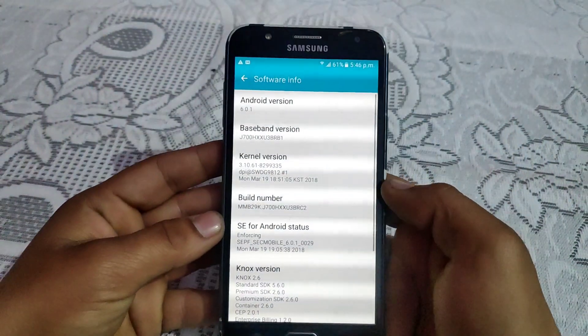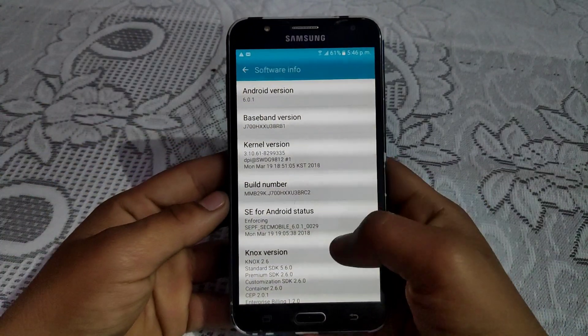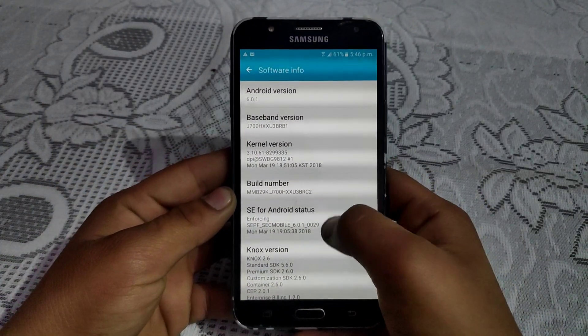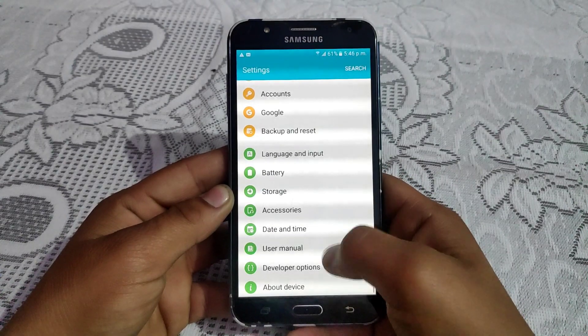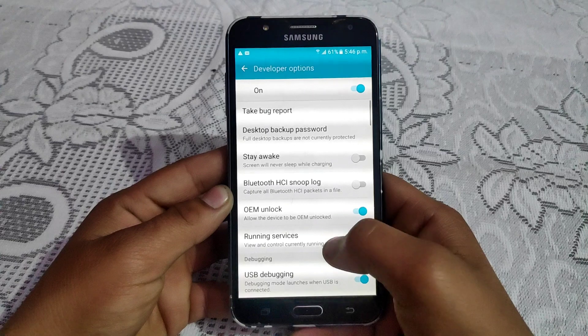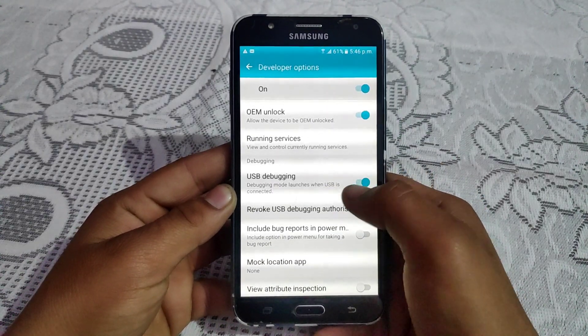This is the Galaxy J7 2015. This method works only for these Samsung J7 devices. The first thing you need to do is enable Developer Options, then enable USB Debugging and enable USB OEM unlock.